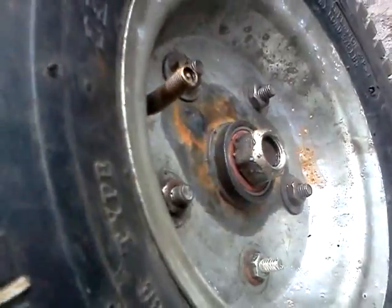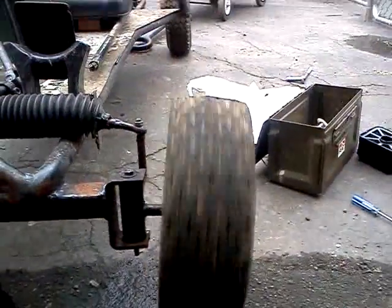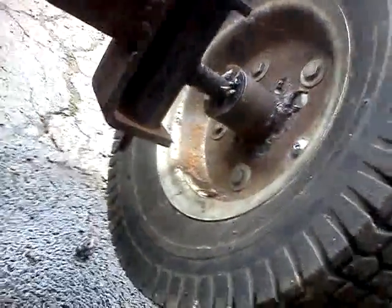I took these tires into school today and got the new bearings put in — that's them right there. But somehow, I think it was when I was pressing this tire down, I bent it somehow. I'll just hit it with a hammer or something. There are some pretty crappy welds right there.